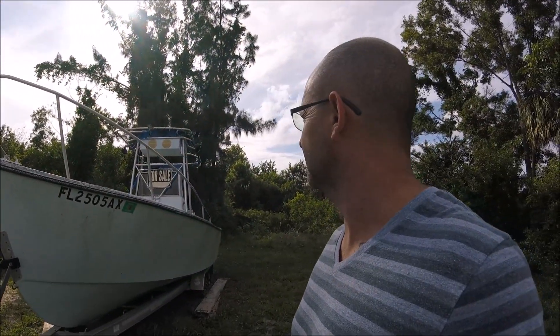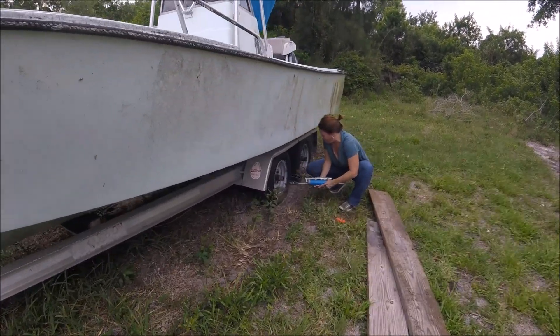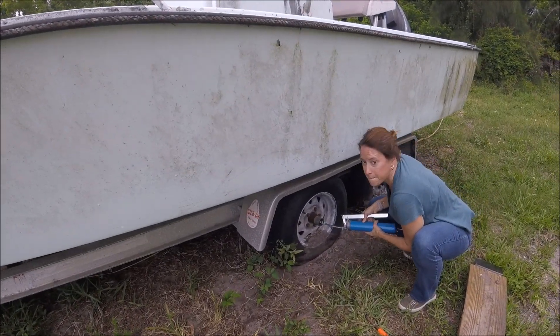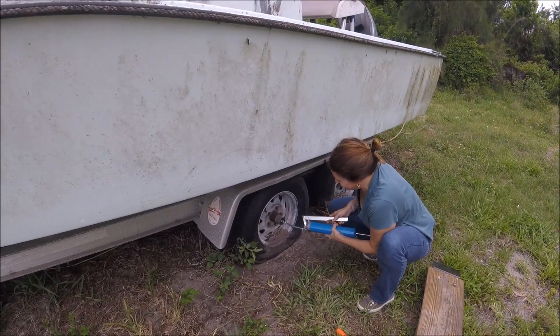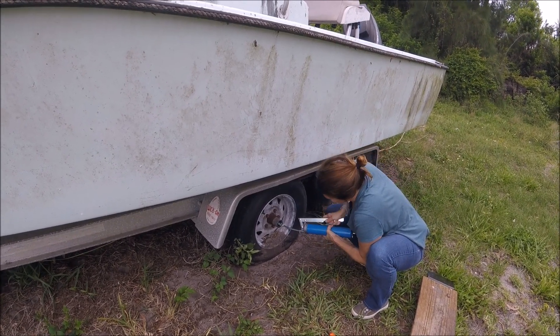These boats are pretty sought after, especially on the west coast of Florida. Guys really like to use them for tarpon fishing. They have a very shallow draft. Got you greasing up the bearings there, little girl? It's like toothpaste. Pump it.